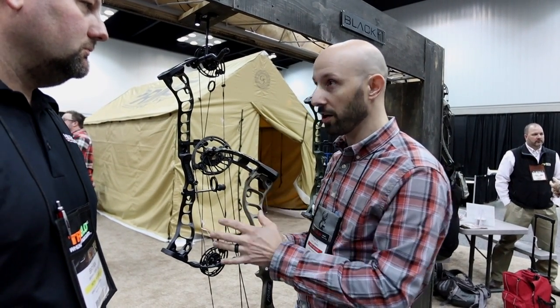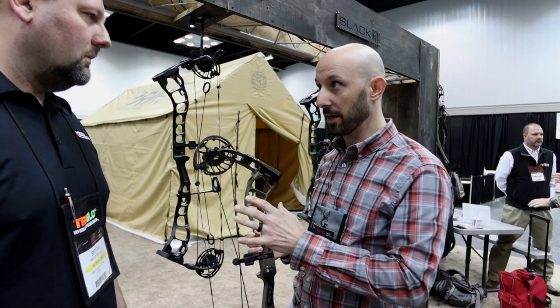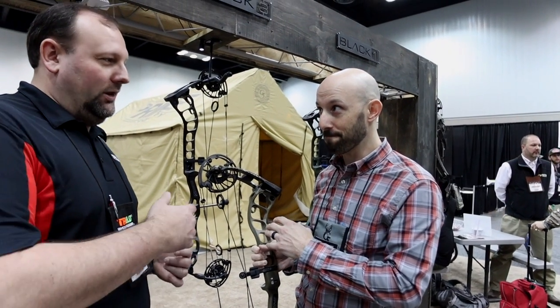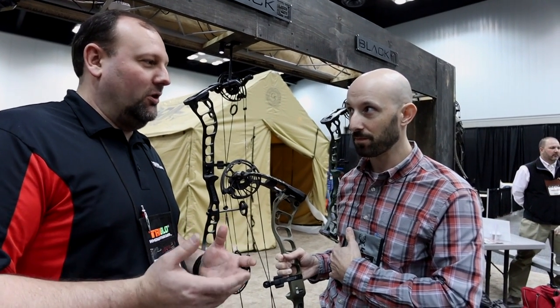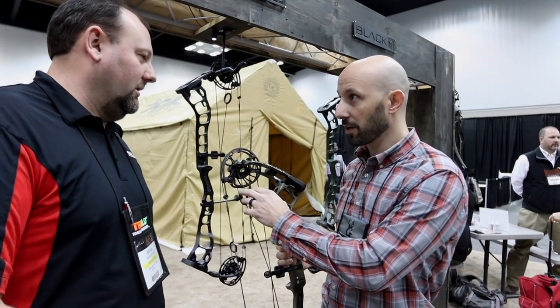This bow goes from 31 all the way down to 25 inches draw length right here, which is a big deal for customers coming in. From a pro shop standpoint, we love that — the consumer may not fully understand how much we love that. But it allows us to stock one bow and fit almost anybody that walks in the door, which is a fantastic feature you were able to integrate into the system.